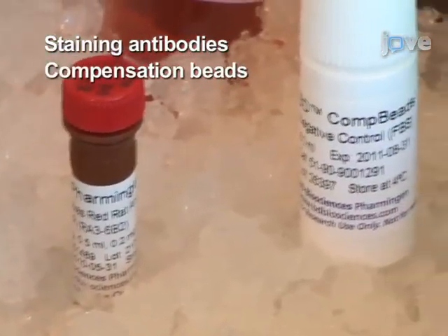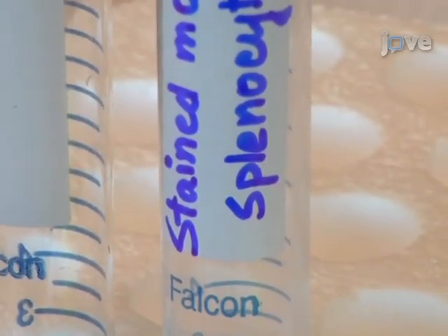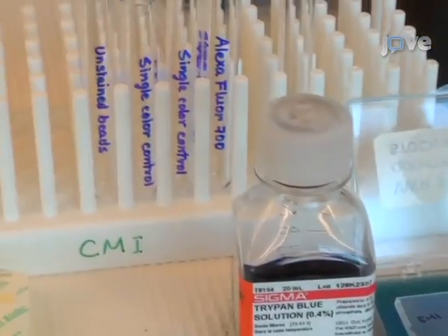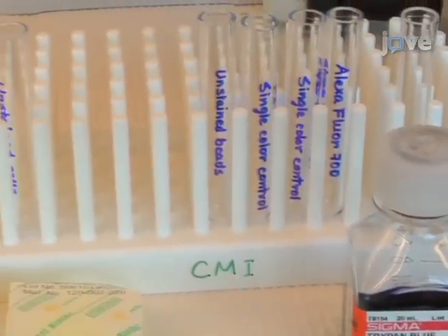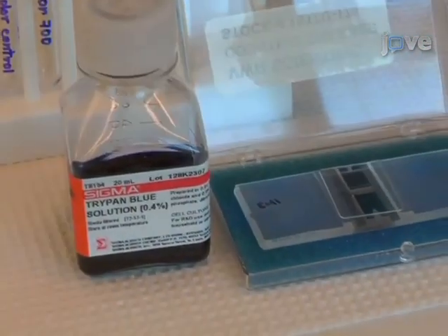Staining antibodies. This protocol also requires the following supplies and reagents: 15 milliliter conical tubes, 12 x 75 millimeter polystyrene or polypropylene flow tubes, a nylon cell strainer, Trypan Blue, and a hemocytometer.